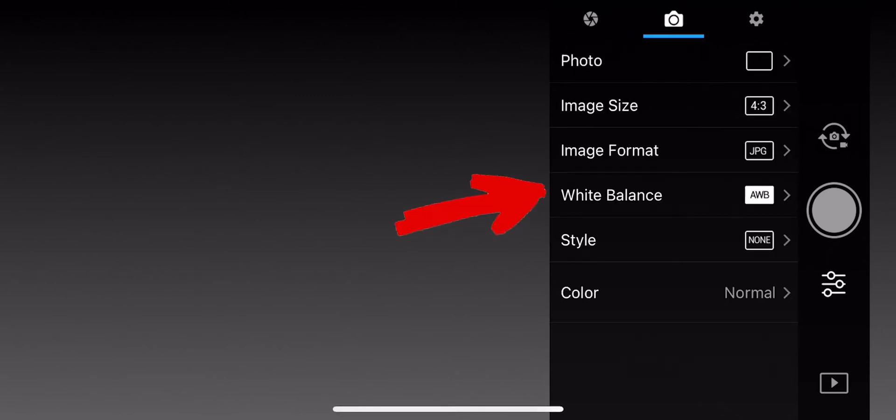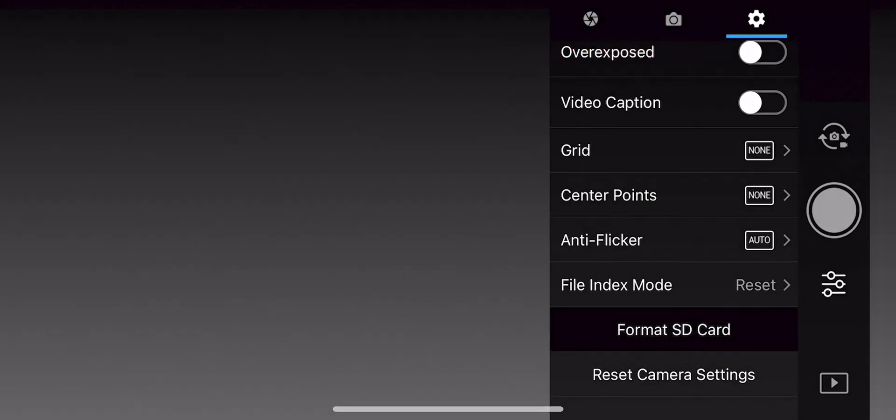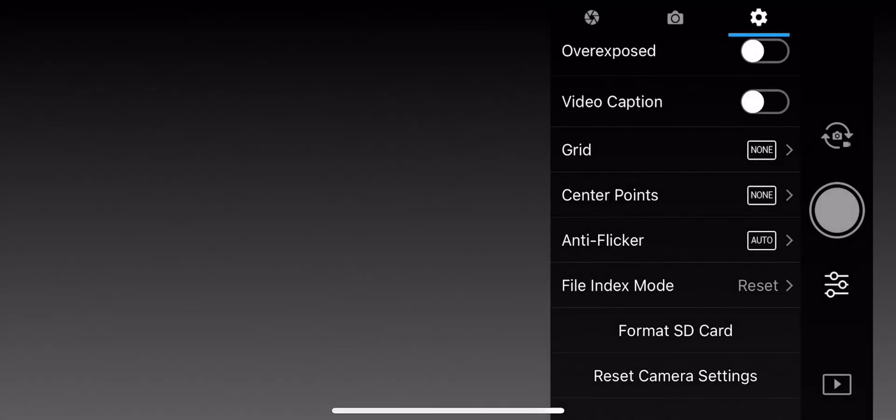Then go ahead and click on the little sprocket or gear settings, and you'll see towards the bottom of this menu — there you have it — Format SD Card. Now I'm not connected to a drone right now so there's no SD card communicating, however if it was, it would say 'are you sure?' — you click yes.